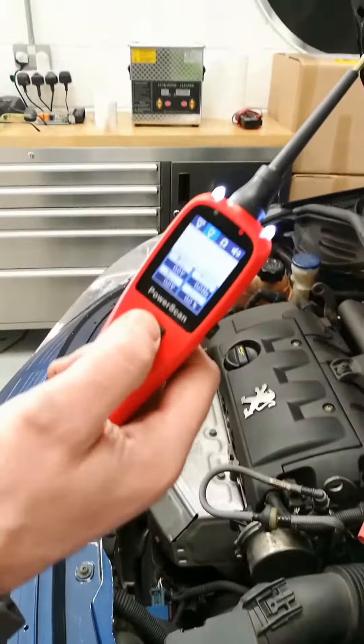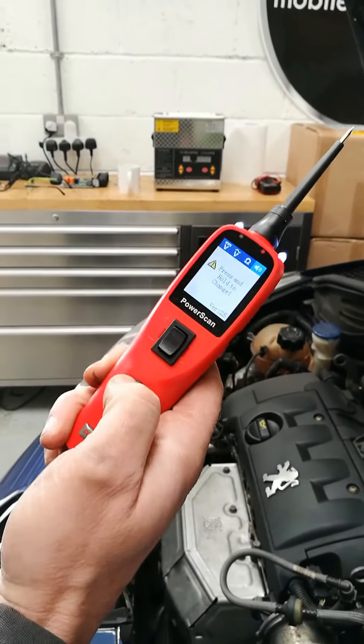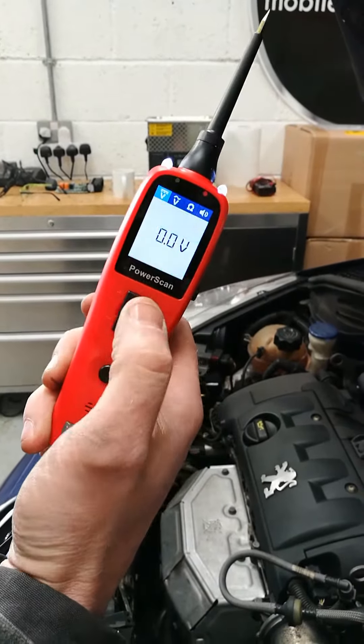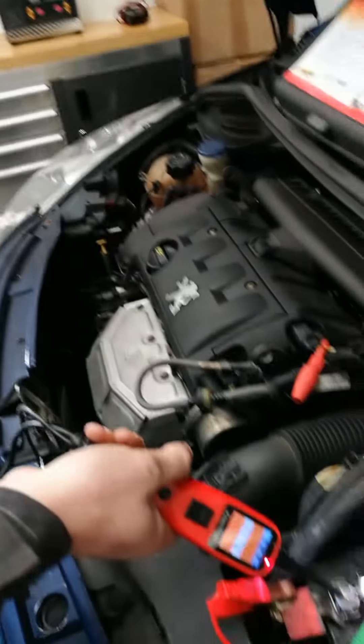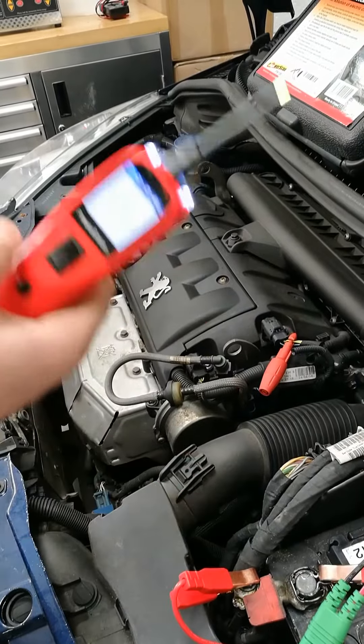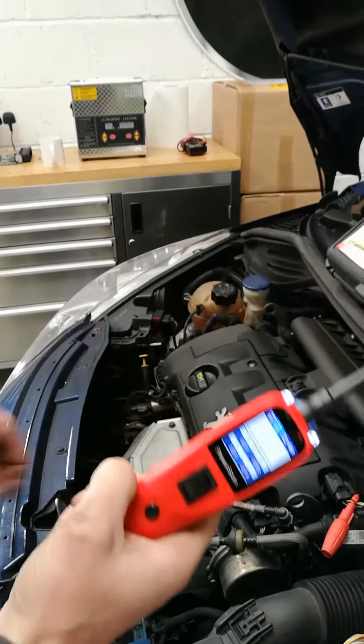Oh, it's still going. You press down for negative and it's still going. Test fuses or something like that — it takes about three seconds to respond. It's still going. Two and a half volts.